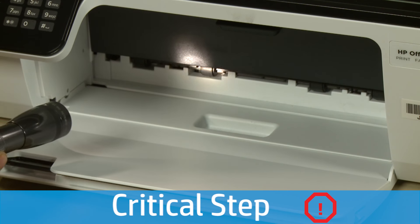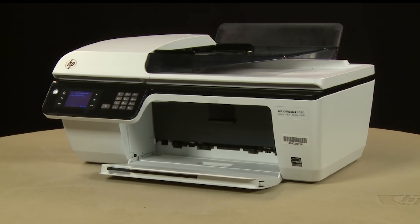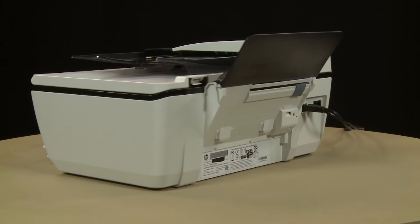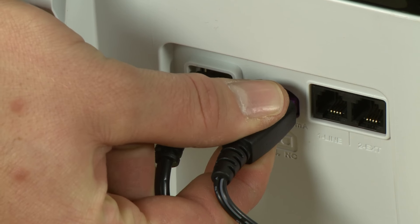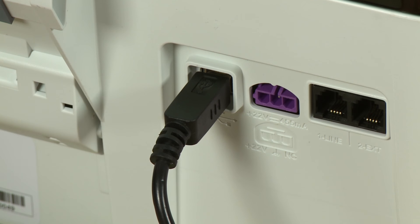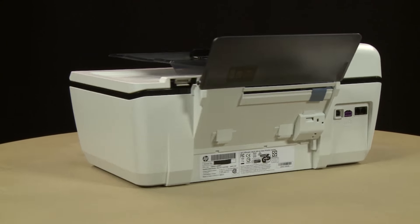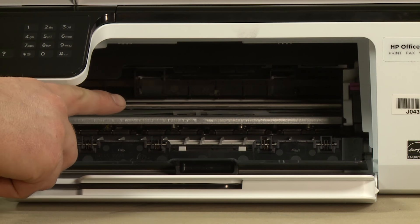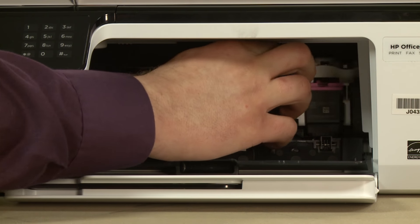Use a flashlight to thoroughly search the area to find any scraps of paper. Open the cartridge access door. Turn to the back and remove the power cord from the printer. If present, remove the USB cable from the printer. Return to the front. Check the cartridge access area for jammed paper. If you see any jammed paper, remove it by pulling gently and evenly to avoid tearing. Reach into the cartridge access area and manually move the carriage to the left.